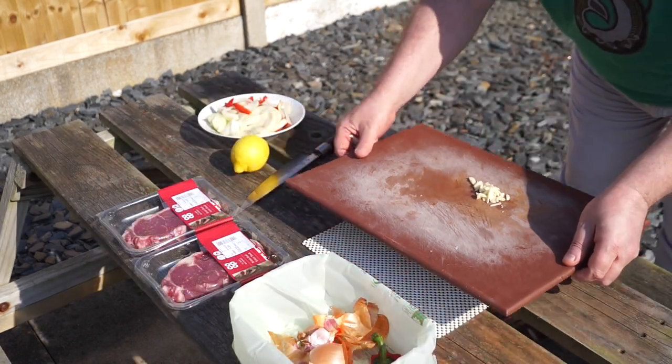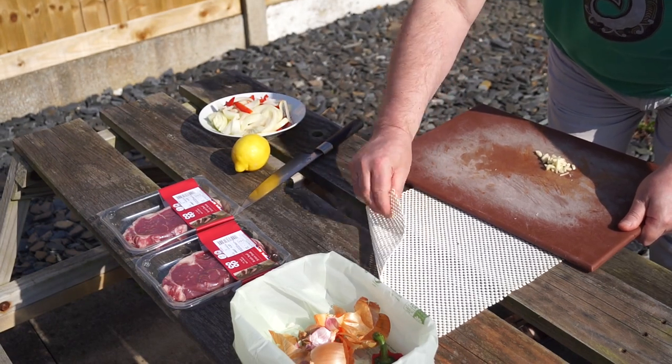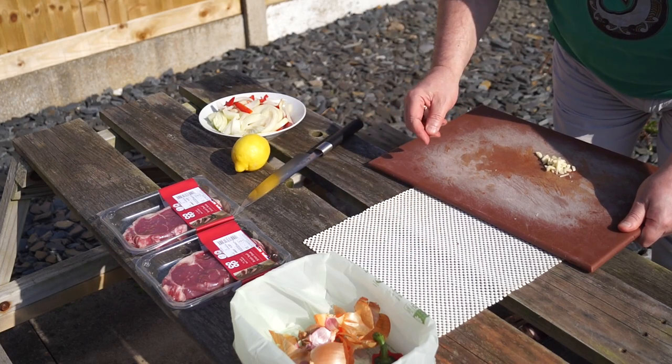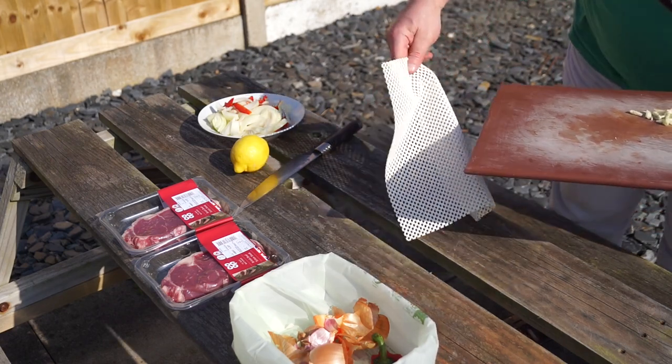Here's a neat little trick I use: this non-slip matting which comes in rolls from my local hardware store. I just roll it out and cut off pieces as you need them — stops your board slipping.